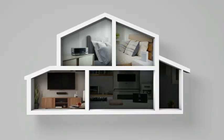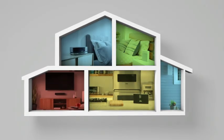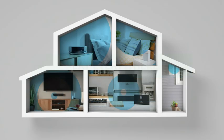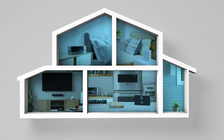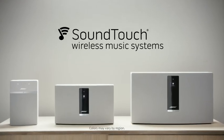Start with one SoundTouch system and add more whenever you want. Use them to play different music in different rooms, or the same music in every room — all with Bose quality sound. Making SoundTouch the easiest way to play music throughout your home.